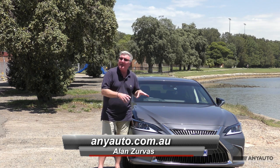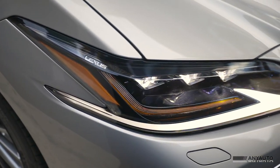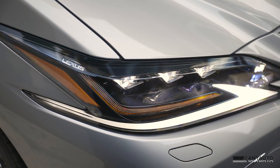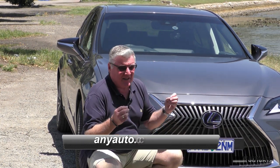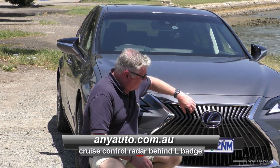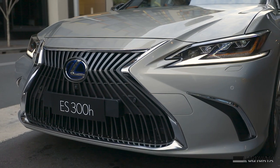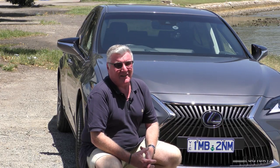All new ESs have LED headlights. The top model gets matrix headlights — those ones that turn little cells on and off so that no one in front is dazzled. This hourglass grille is a little bit on the polarizing side. Some people love it, some people hate it. I actually don't mind it. It's got a complex series of lines going up and down to denote the strength and power that Lexus says this car has, though I think they probably overstated that just a little bit.